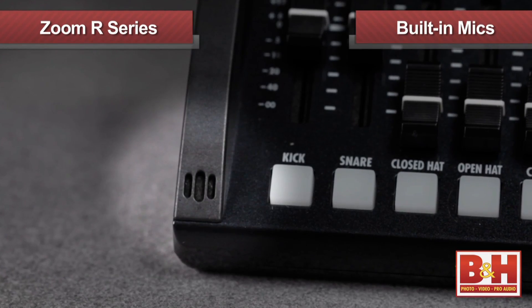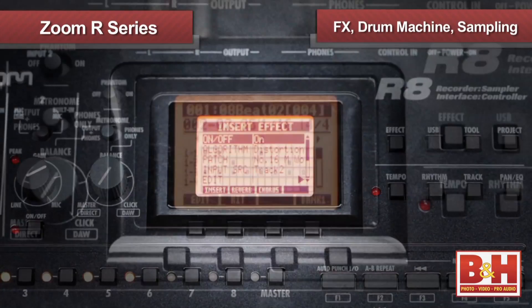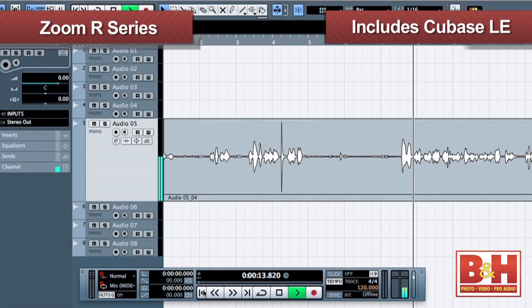Along with their built-in microphones, they also offer additional features depending on the model, including effects, a drum machine, and sampling. Since these work so well as audio interfaces, I'm running my lav mic into the R16 and using it to record the audio for our podcast in Cubase LE, which is included with all three models.